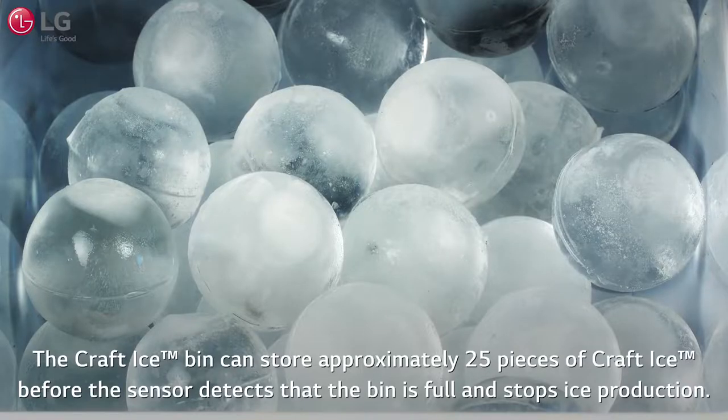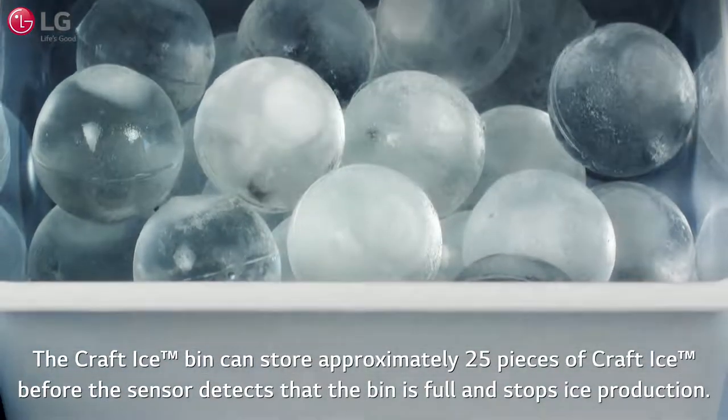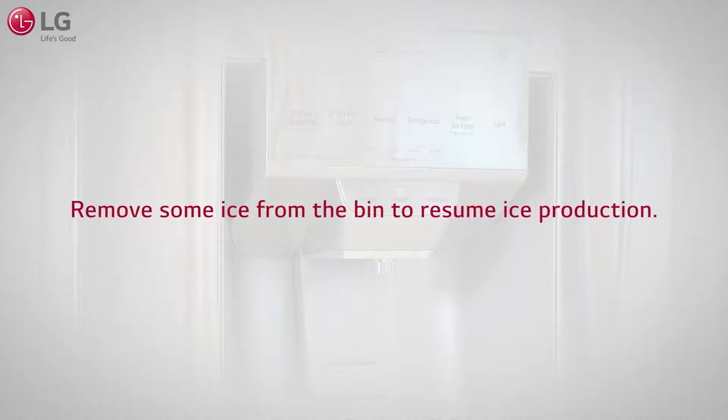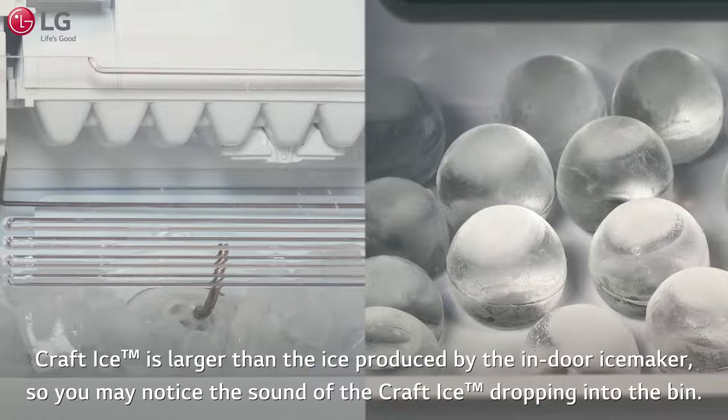The Kraft Ice bin can store approximately 25 pieces of Kraft Ice before the sensor detects that the bin is full and stops ice production. Remove some ice from the bin to resume ice production. After the Kraft Ice is produced, it is dispensed into the ice bin. Kraft Ice is larger than the ice produced by the indoor ice maker, so you may notice the sound of the Kraft Ice dropping into the bin.